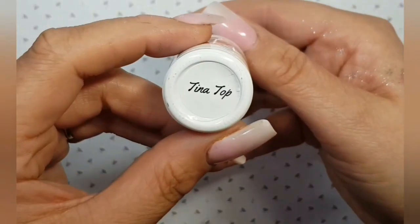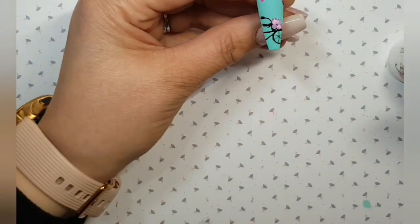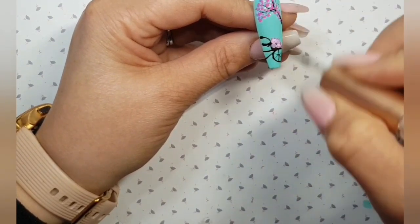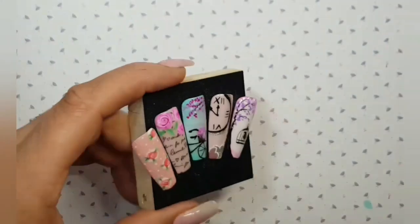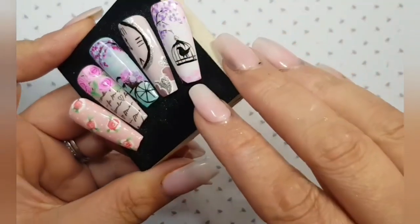Once that's cured, over we go with our Tina Top. Turning that tip upside down to let gravity pull that gel polish towards the centre of the nail, if you feel that the client won't quite like a bumpy effect, and into the lamp to cure. On to our last design — our little bird in a cage.